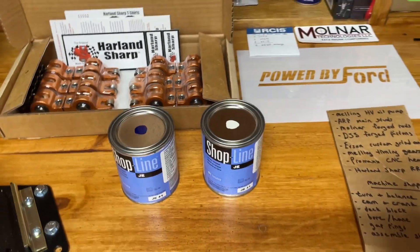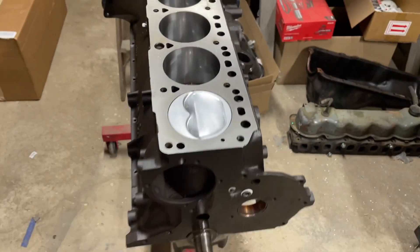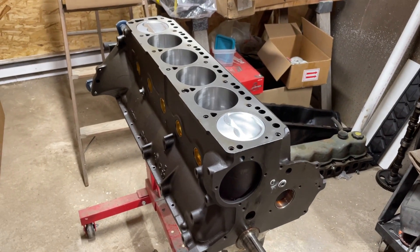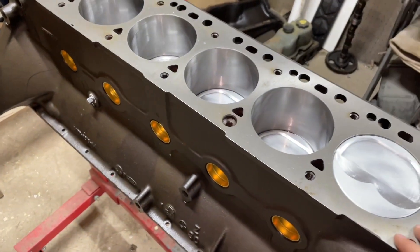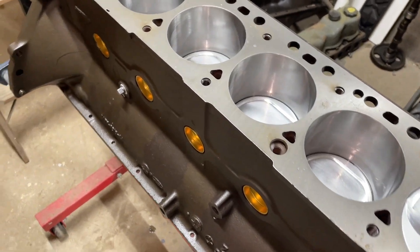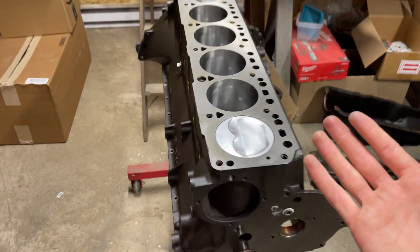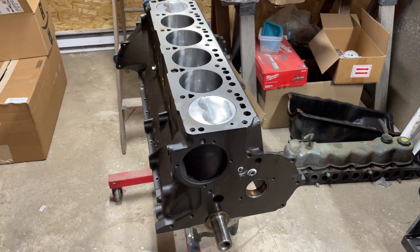I'm hoping to have this engine assembled and installed in the truck within the next month, but I'm not going to make any promises. I've got a lot of other projects going — like that intercooler — and I've also got that tractor torn into, and a couple other things going around here, not to mention everything going on at the farm. But progress is being made. I wasn't lying — I am still attempting the 500 horsepower 300 straight six.